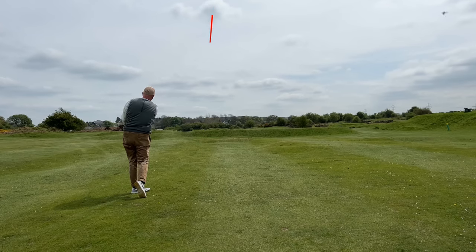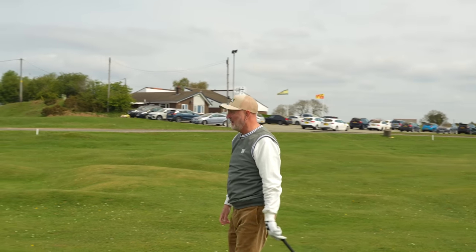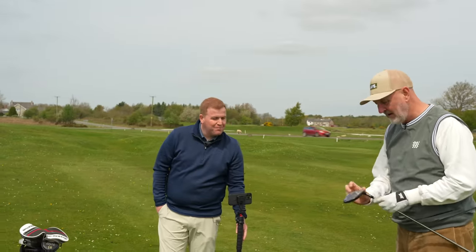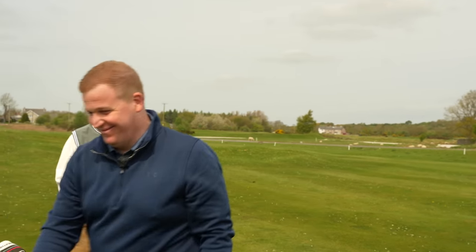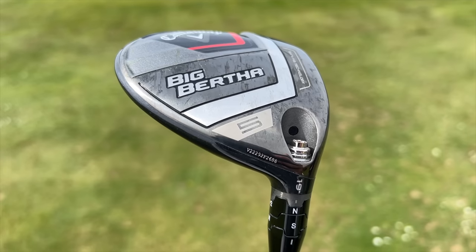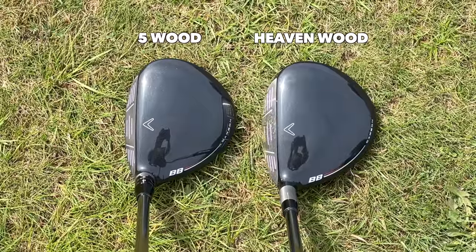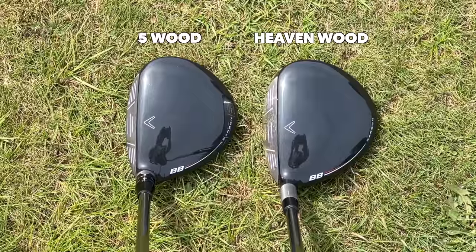I don't think I've ever hit a golf ball so high in my life. It caught the front edge as well. Can you believe the hang time on that? I don't think I have — not even a pitching wedge goes that high. The one thing I can say is this club hits the ball high. Jesus, it was in the air for half an hour! Just before we hit the five wood that was wrapped alongside it — which we're also going to review — the head is massive in comparison, and you don't realise just how big it is until you put it next to a five wood.